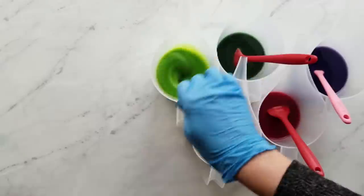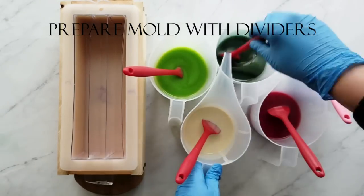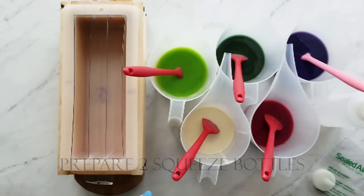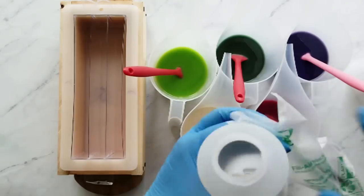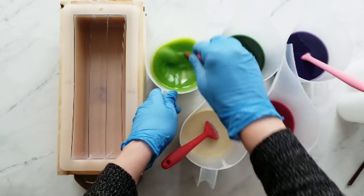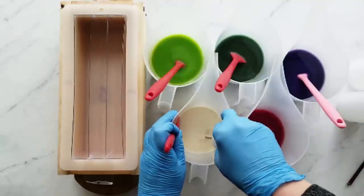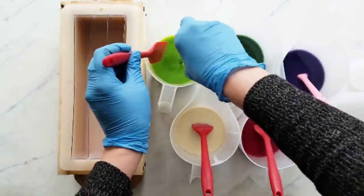Next, get your mold ready. We're going to be putting two of these colors into squeeze bottles, so I'm getting my liners ready and putting them in the squeeze bottles — for this one it will be the white and the pink. For this technique you want a fairly light trace; you don't want a heavy trace or the batter just won't move like it should to make the swirls.